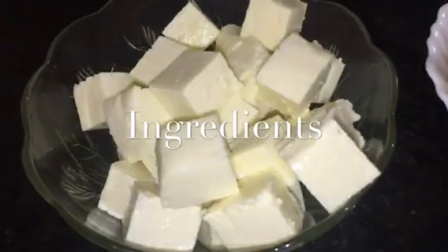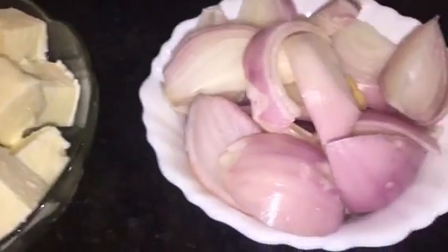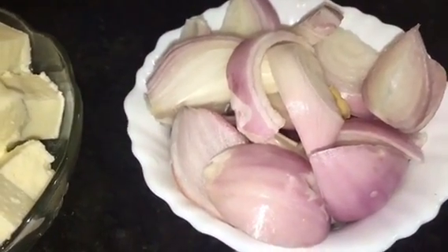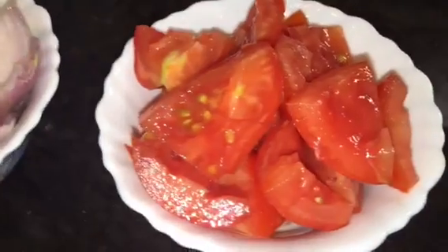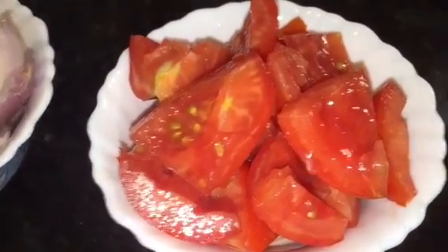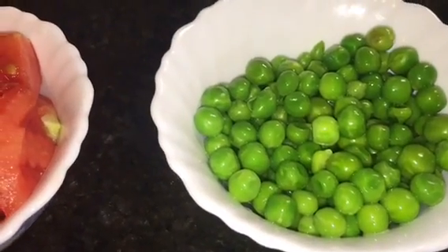For that we need paneer or cottage cheese. Here I take 250 grams of paneer. This is chopped onion — here I take 2 medium sized onions. This is chopped tomatoes — here I take 3 medium sized tomatoes. This is boiled peas or obla hua matar.